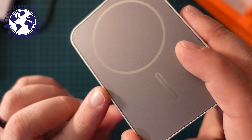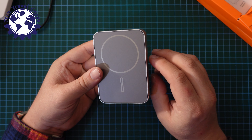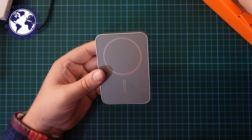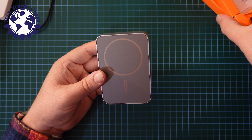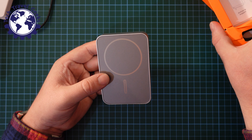Whilst I'm here — no chamfered edges on the sides. This doesn't seem to be actual MagSafe certified; it's not a made-for-Apple product, but I'm imagining this should be okay.